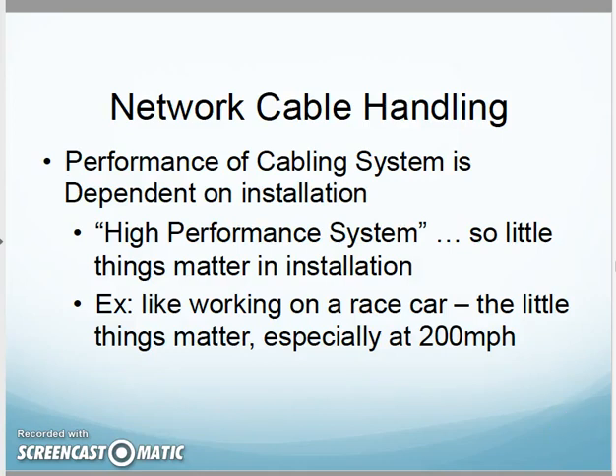CNT 140, continuing on with Chapter 7, hitting the network cable handling section. They say right off the bat that the performance of our cabling system is dependent on installation. By today's standards, the signals and bandwidths we're putting through our cable network make it a high-performance system, so all the little things I do on the install matter.